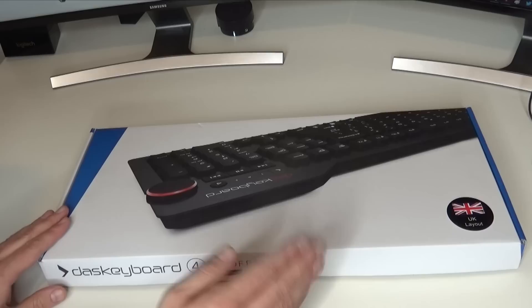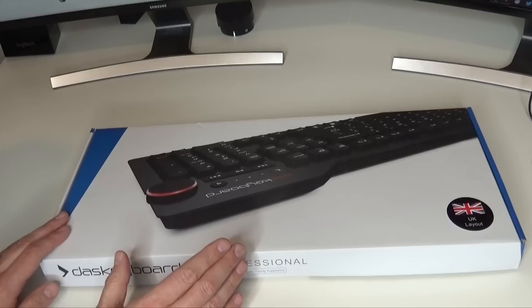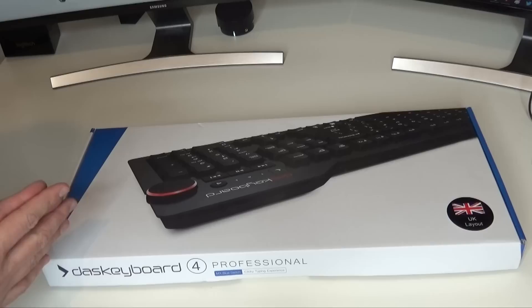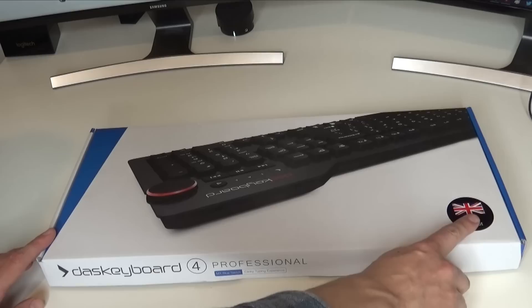So the Dell keyboard is disconnected and out the way, and the Das Keyboard is ready to be unboxed. Now there are actually a few different variants of the Das Keyboard 4. I've got the professional model, which means the characters are actually printed on the top of the keys. They do a version called the Ultimate that has completely blank keycaps. I'm not exactly sure who the demographic is they're aiming at with the blank keycaps - maybe really hardcore typists. Even though I'm quite proficient at typing, having been doing it since I was about seven years old, occasionally it's quite useful to glance down if you forget where something is. So I'm not quite hardcore enough to have completely blank keytops.